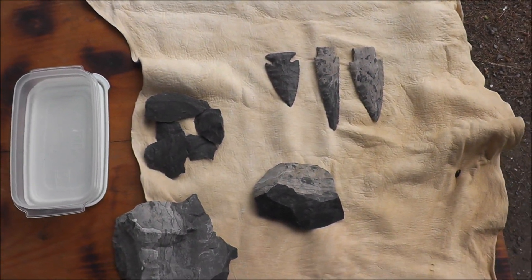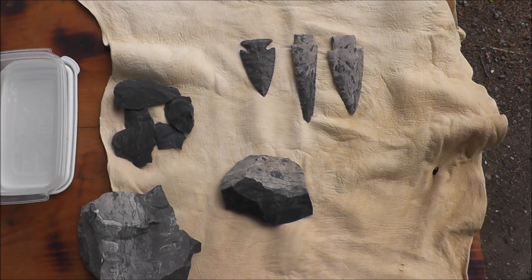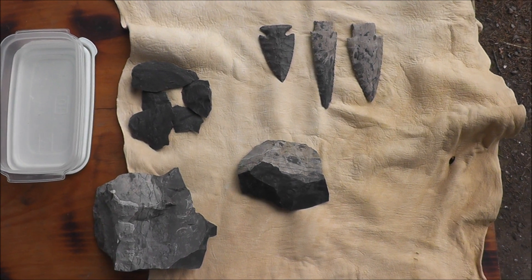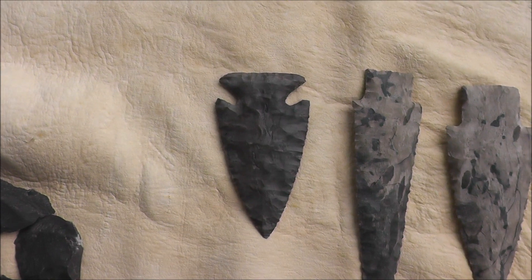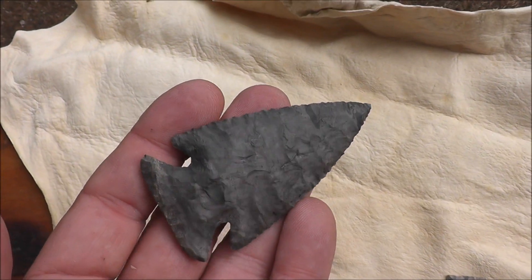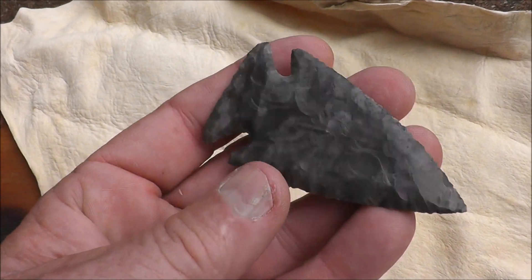I thought I'd give a little talk today about the differences in Onondaga chert. It can vary greatly, and I'm going to show you exactly what I mean by that. Now if you've got a piece of Onondaga that's really what I'd consider high grade, this would kind of fit the bill right here. You can see that it's real glossy, dark, and mostly good chert.